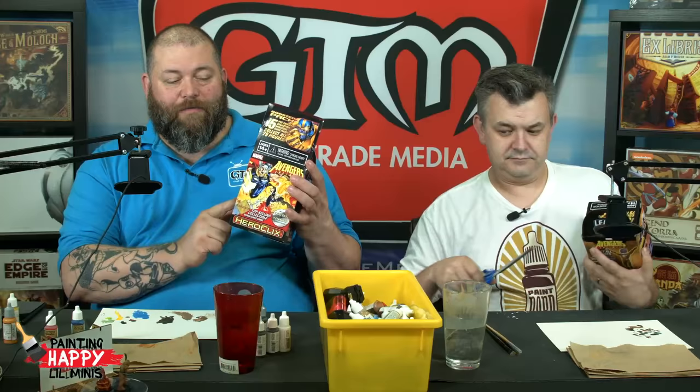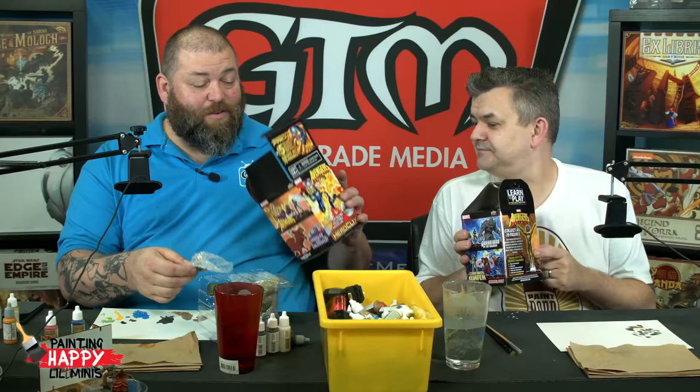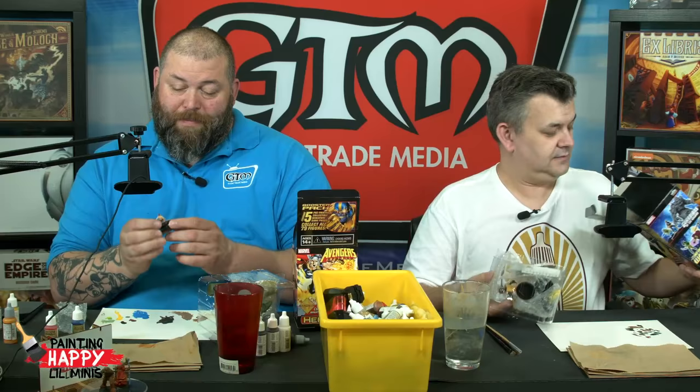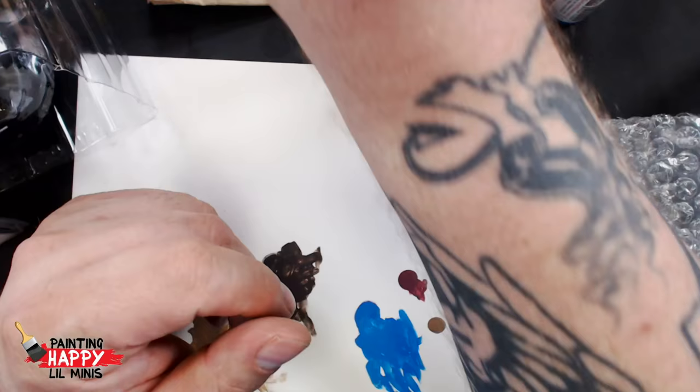These are available at your local game store now if you're into Heroclix. Apparently there are 79 figures in all total. So one of my little figures I pulled is Pip the Troll - he was part of the Infinity Watch and Infinity Gauntlet.